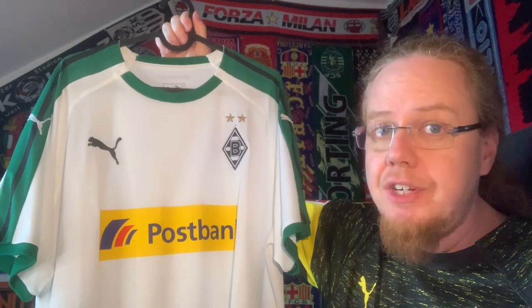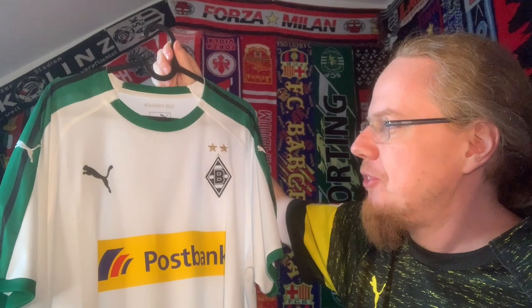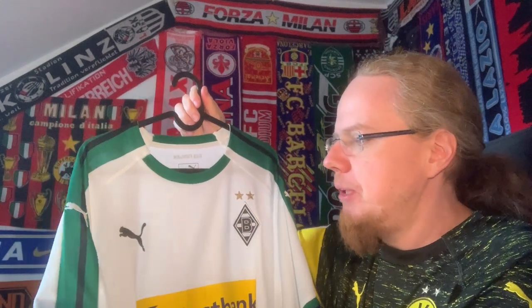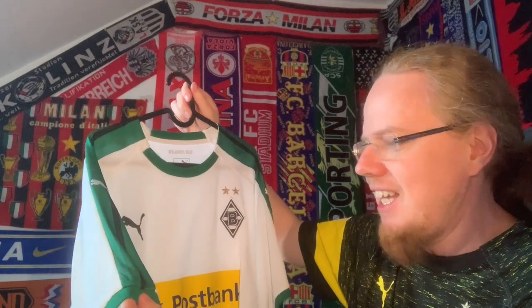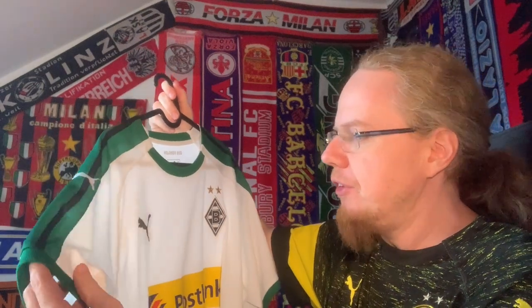It was at a relatively decent price and my opinion has obviously changed because I actually started liking this shirt more than I thought. It's a very clean looking Gladbach shirt, more or less how I remember Gladbach from the 90s — they usually had a clean shirt with a little bit of green and black. It gives me kind of an 80s vibe with the stripe here, which makes it distinctly Gladbach. I really enjoy that.